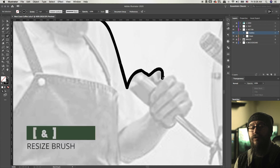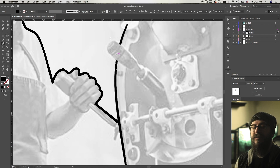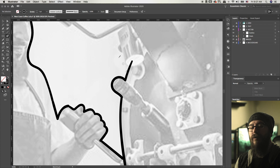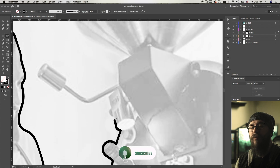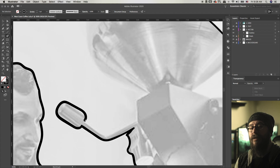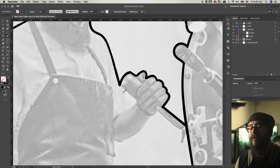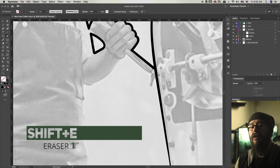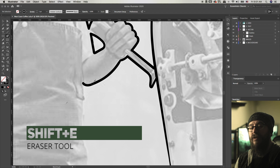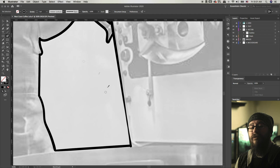Once I get that done I usually go into all the little details like the hand and the coffee grinder. I don't get every single little detail because this is kind of a vintage style — it's a little messy, so I just outline the major details that stand out. If you make any mistakes with the blob brush, the great thing is you can use the eraser with Shift+E to erase any mistakes. I'm using Adobe Illustrator for this vintage logo and I'll be putting some of the commands during the video so you guys can keep up.